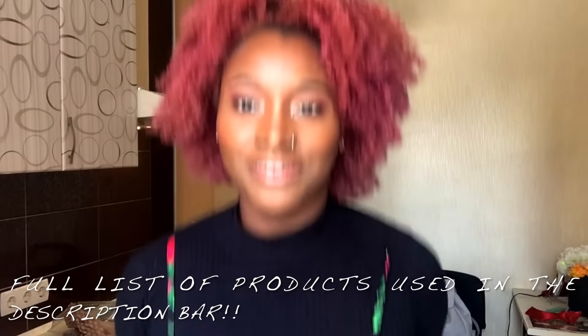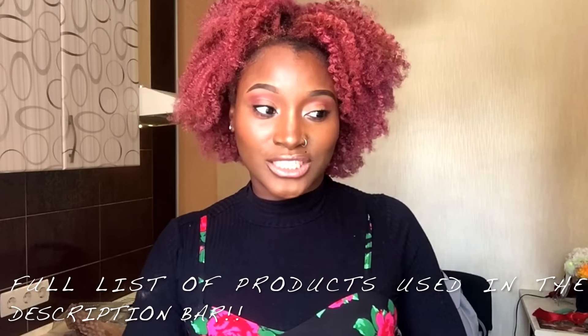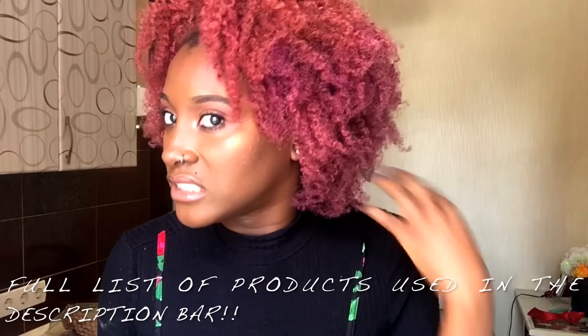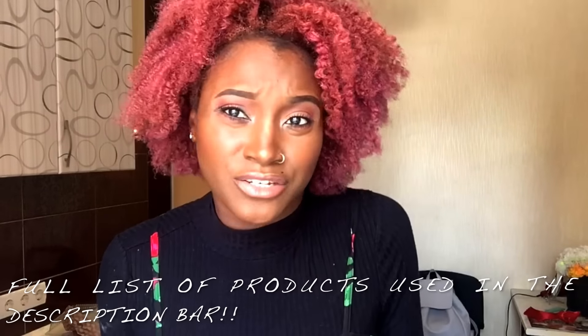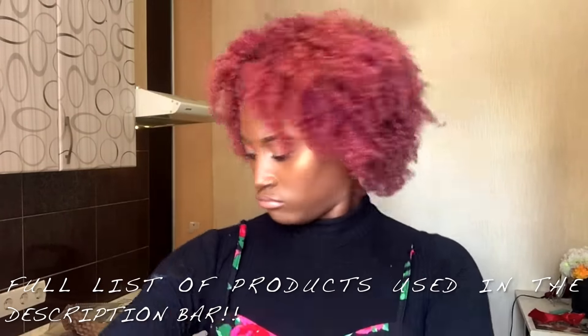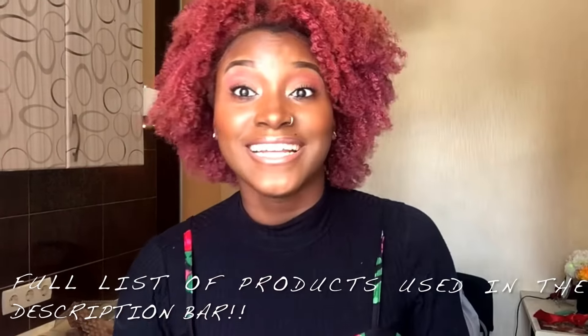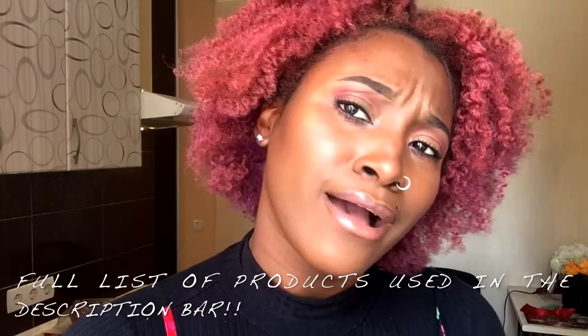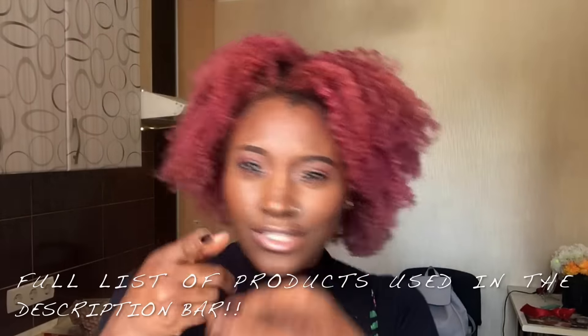If you liked and enjoyed this video, please give me a thumbs up, subscribe, and share with your family members, neighbors, and everyone you care about. For the next video I'll be showing you how I take care of colored hair, because it's a whole different ballgame. I also noticed my hair didn't break during this entire process, so I'll cover that too. Good luck, bye!